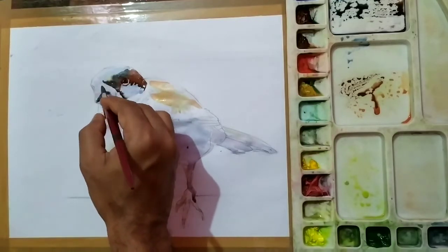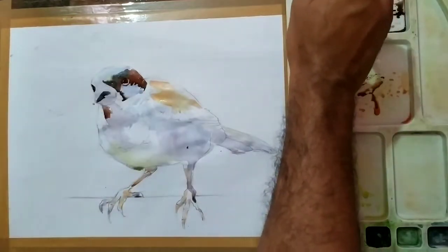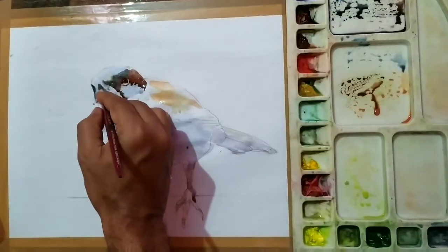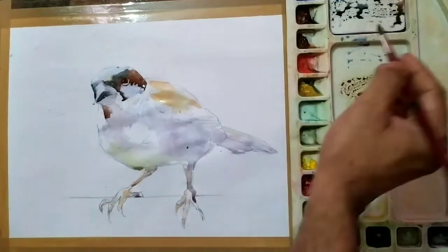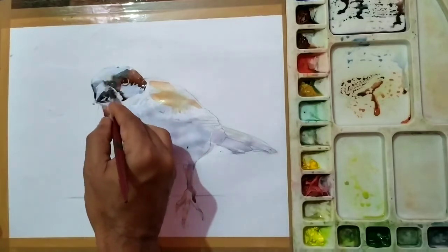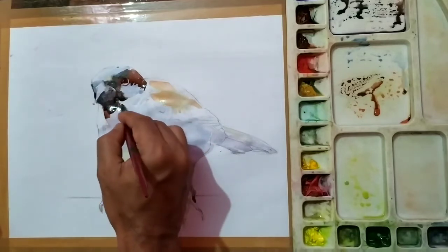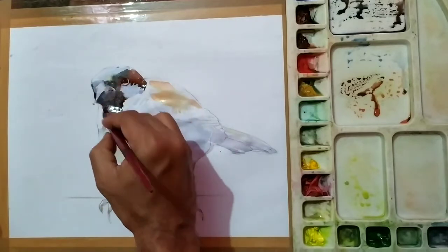Now for the beak — working from lighter tone to darker tone, or you can use a darker tone and then move to lighter tone by simply taking water on the brush after applying the dark tone. Slowly moving to the beak, using the second tone very carefully. You can see the amount of water I have taken.